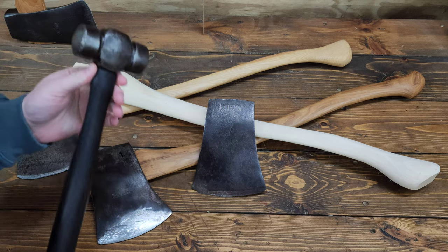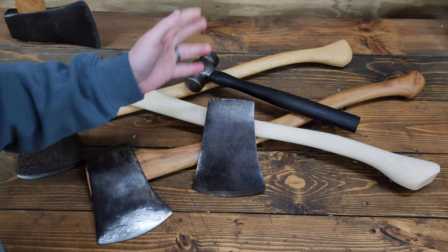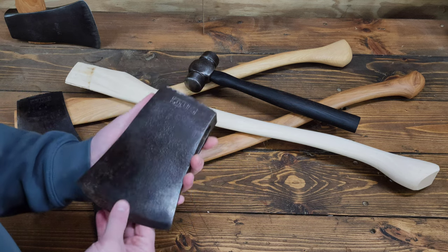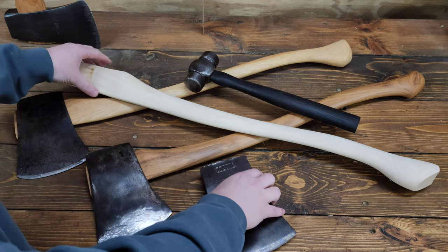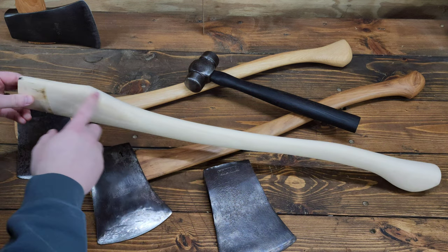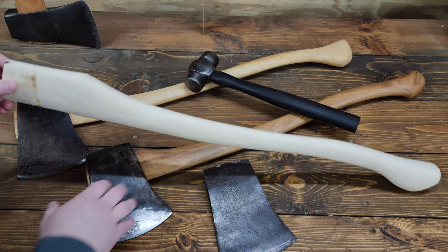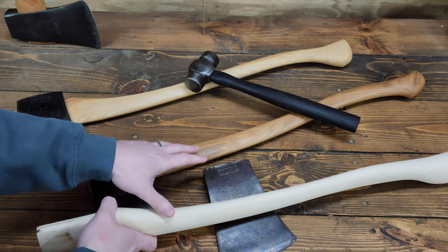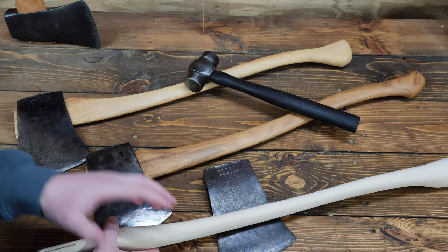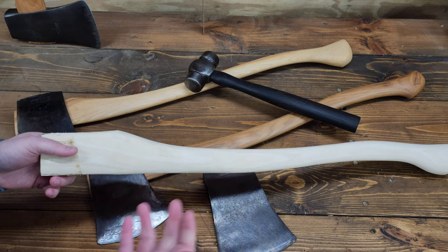That got me thinking about this Collins Connecticut pattern axe head that I have. I haven't built it into anything yet, so I was thinking about doing a build on a standard 28-inch curved house handle. These two handles are essentially the same, but one is heartwood whereas this one is 100% sapwood — that lighter blonde wood.